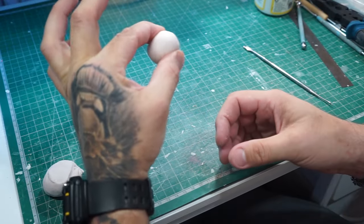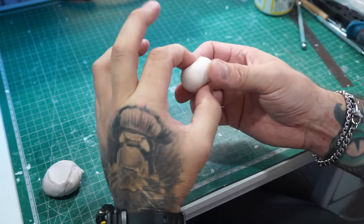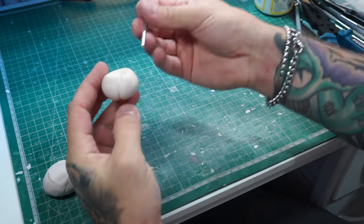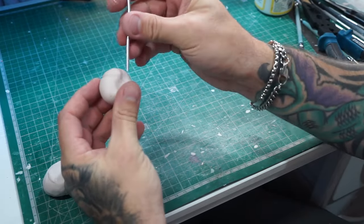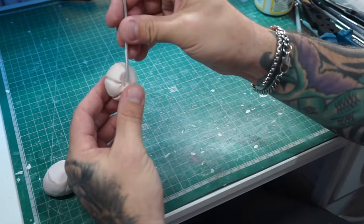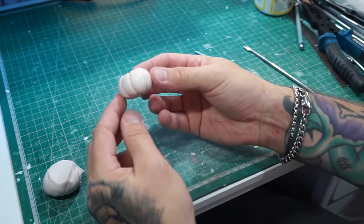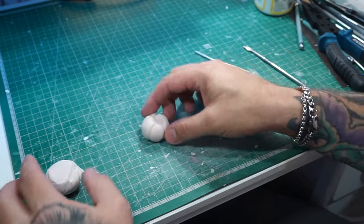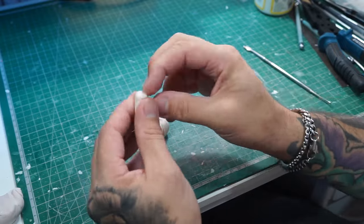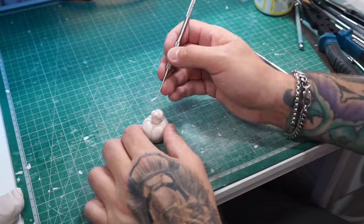Now we're going to make some extra pumpkins. We've got some pre-rolled balls of clay and we're just going to push in the top and the bottom with our finger and thumb. Then we use a little bit of armature wire to put indentations from top to bottom, all the way around the pumpkin. Once we've done that, we can add a little stalk to the top before putting any detail in.